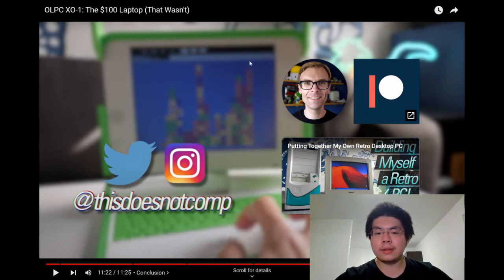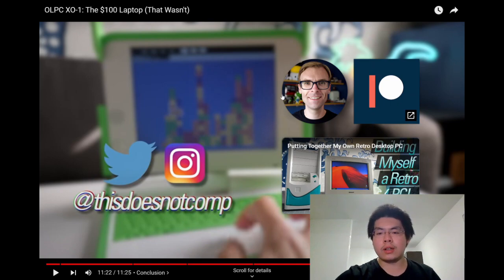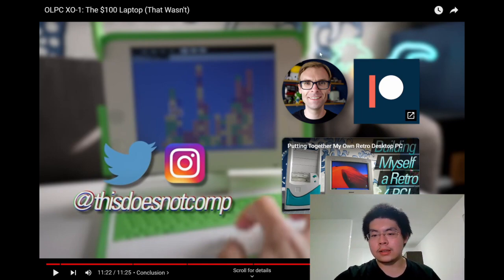That's all for the video. If you want to see more, give it a like and comment below on what to do next. If you enjoy this kind of reaction format — where the reactor comments in the middle of videos — just let them know. Subscribe for more upcoming videos, and see you on the next one.